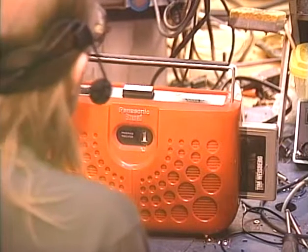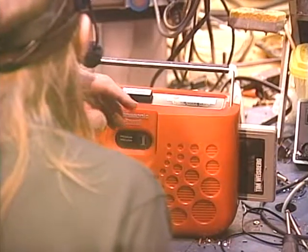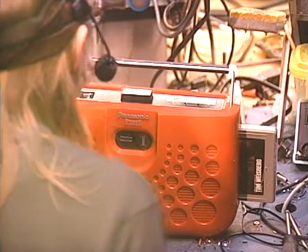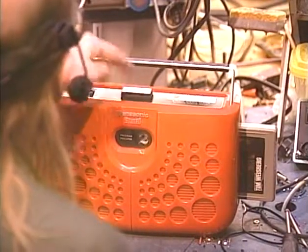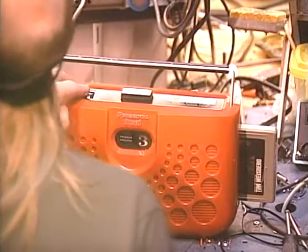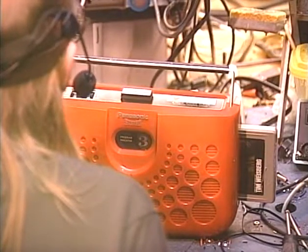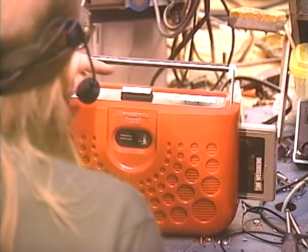This unit doesn't even have a tone control — talk about straight down to brass tacks. Just left and right volume controls. It's taking a while for stuff on channel one to appear, so let's move on. There's a pretty quiet tune there.